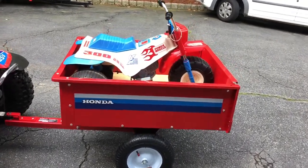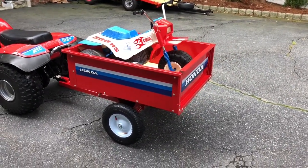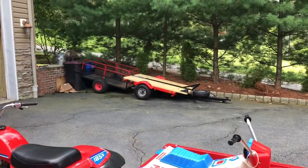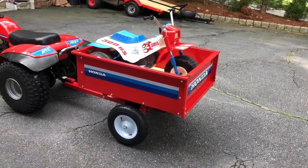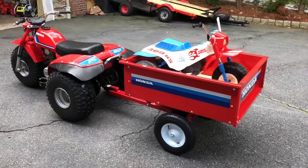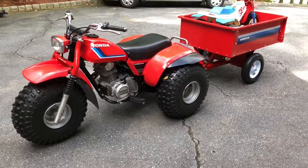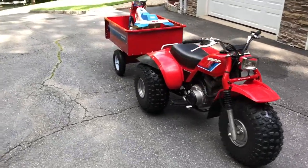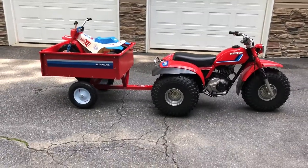It took me about an hour and a half to put it together — very straightforward. I can see how they come in handy around the yard. They're fantastic, though not as sturdy as a Utrax, but it'll get the job done for hauling things around. Anyway, that's not what I bought it for — I bought it to attach to the back of my '83 185s, maybe put it up on my loft, look at it, and smile.